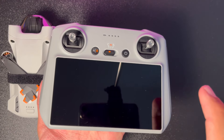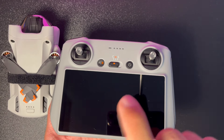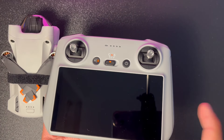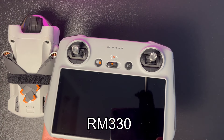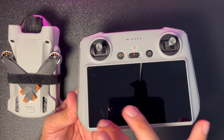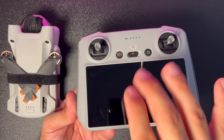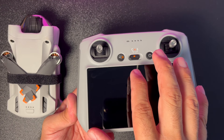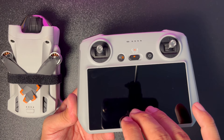Kumandamıza yakından bakalım. Tam model ismi RM330; gelecekte geliştirileceğine eminim. Kumandanın üzerinde 5.5 inçlik dokunmatik ekran bulunuyor. İçerisinde Android işletim sistemi ve onun üzerinde DJI'nin kendi uygulaması çalışıyor.